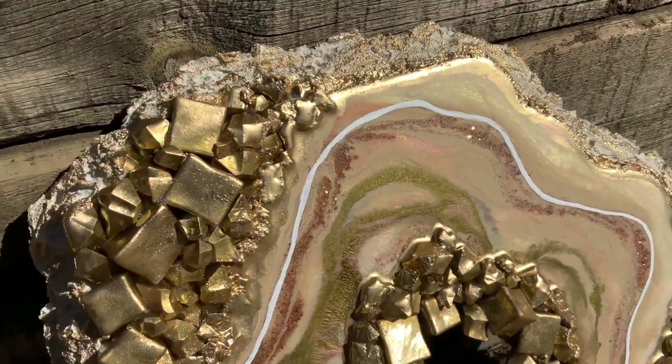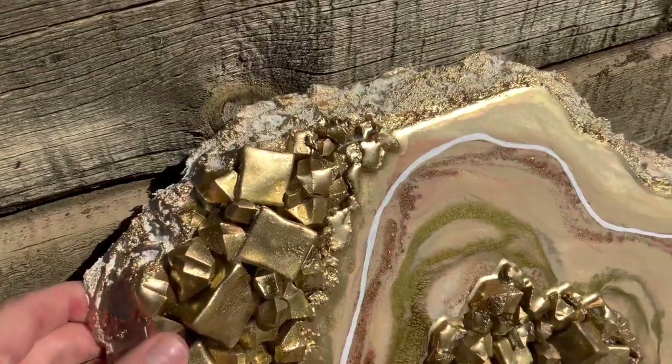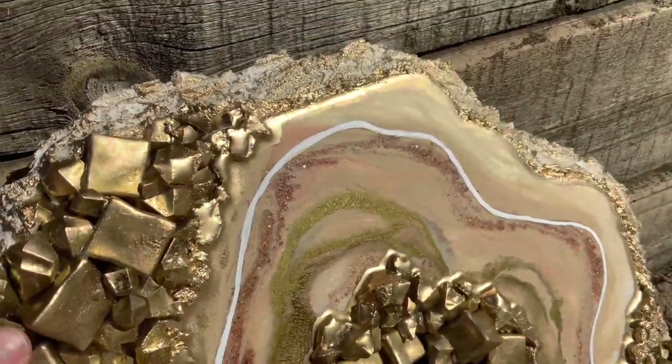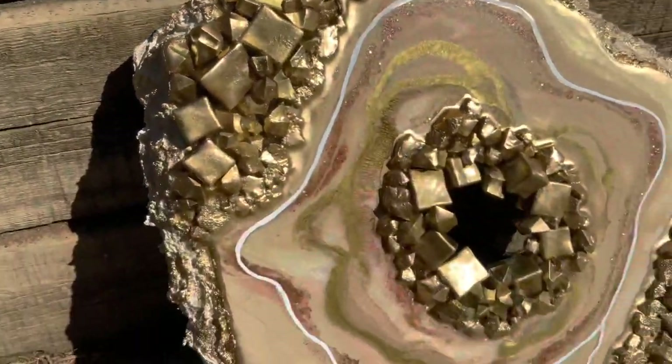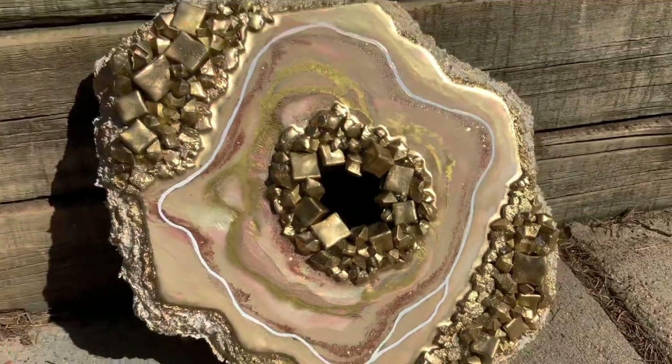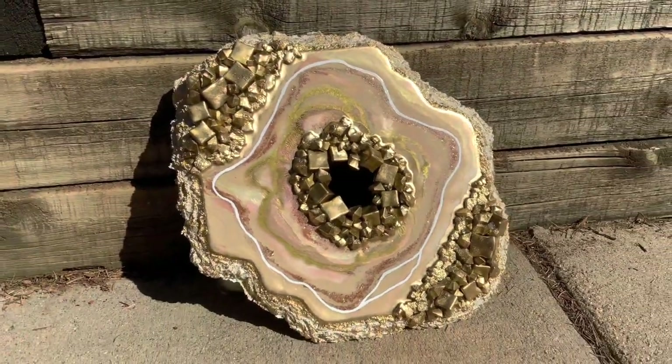Hey everybody, it's Katherine from Drier Days Art Studio. Thanks so much for being here today. I'm going to be working on this chunky textured resin geode in this video. I love resin geodes — they're some of my favorite things to work on. I've been doing a lot in the molds lately, so I thought I better do a geode.